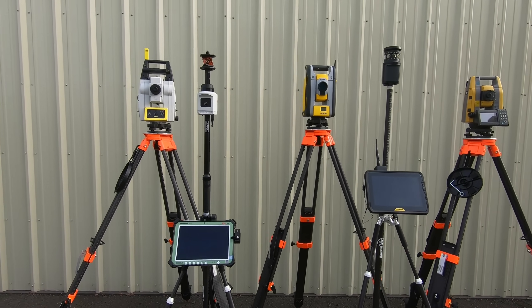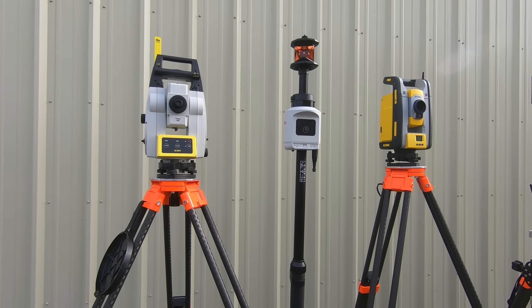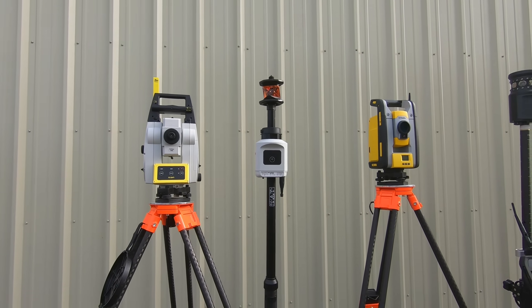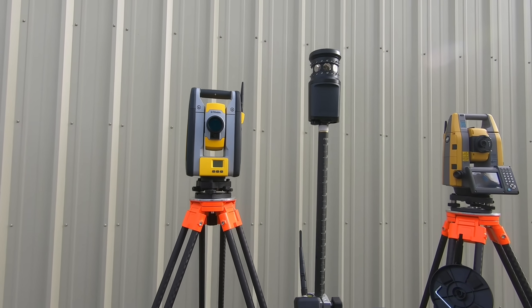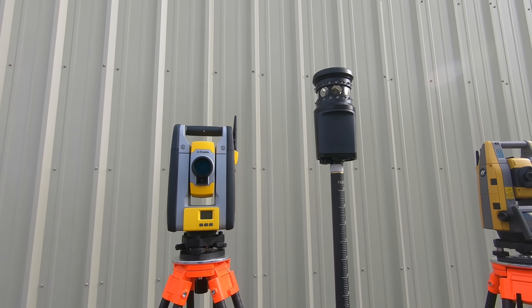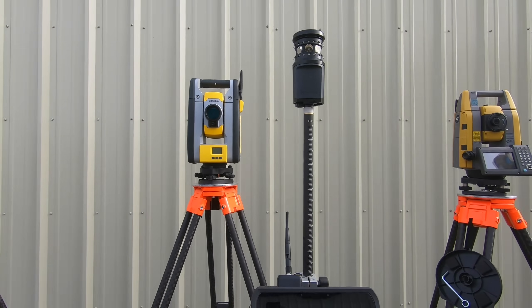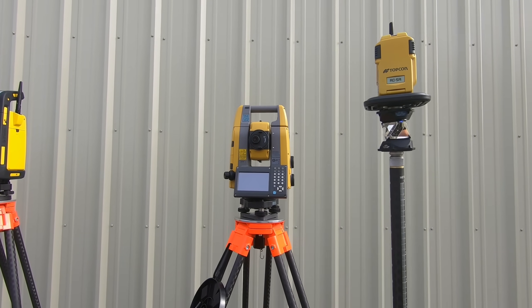Next we have how each prism locks with the total station. The AP20 has diode lights on top for active tracking, which also allows channel recognition so you can switch between different channels. The Trimble setup uses the MT-1000 prism, which has diode lights all the way around it — also for active tracking and channel recognition. On the Topcon side, there is no active tracking.